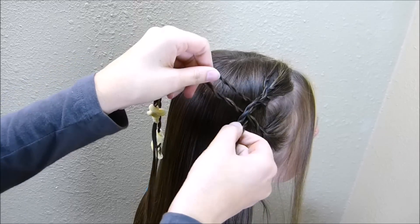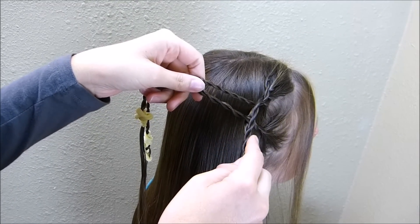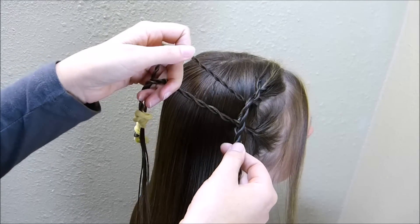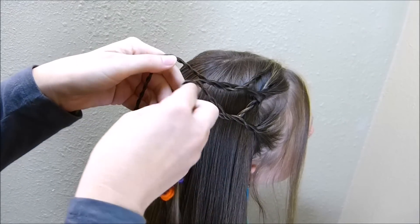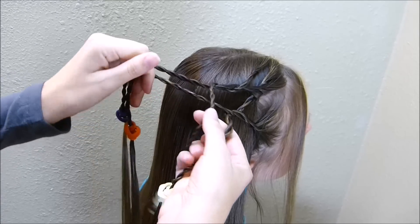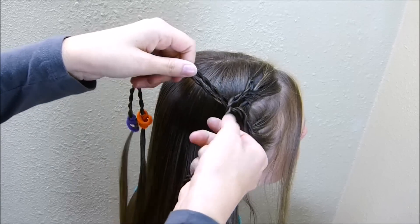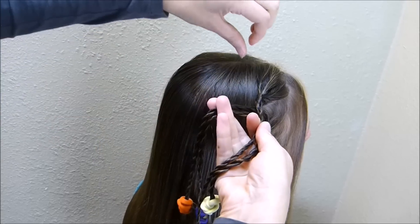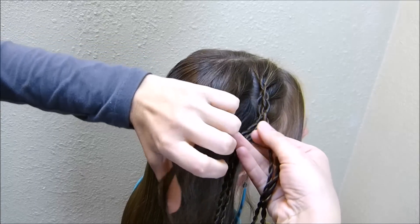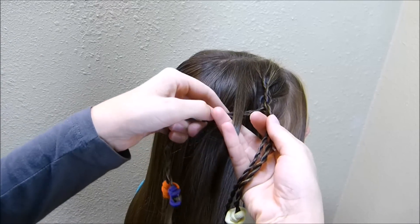Now we're going to start the waterfall portion of the braid. To do that, I'm going to take the front strand and bring it through the back strand — so I'm splitting the back strand apart and bringing both of those braids from the front right through the middle of it, then rejoining those braids. So I still have just two strands again. Now we're ready to add in a strand from the top, and this is going to be the waterfall piece — it's going to go right in between those two pieces.